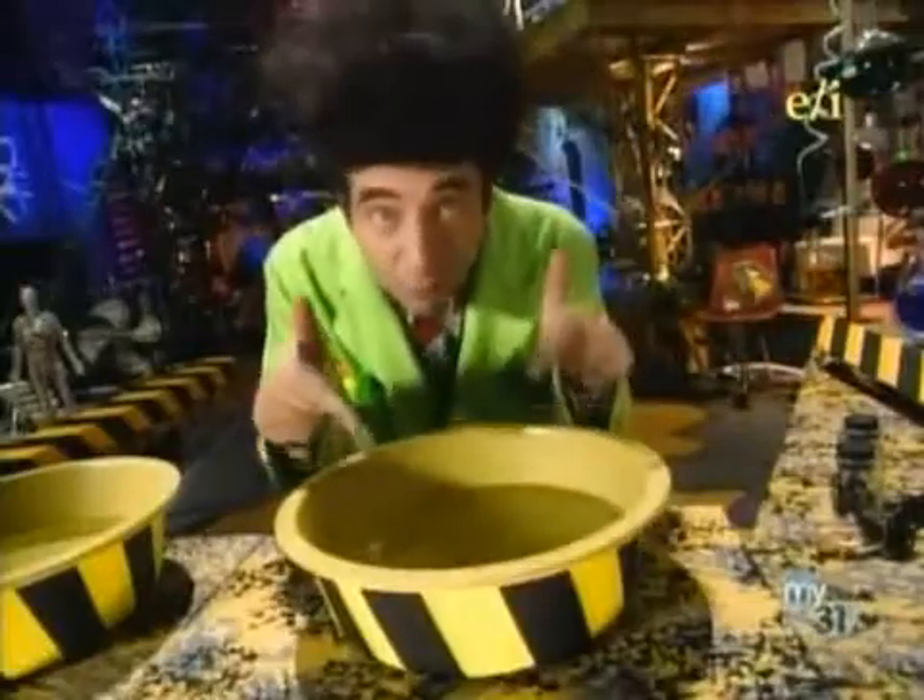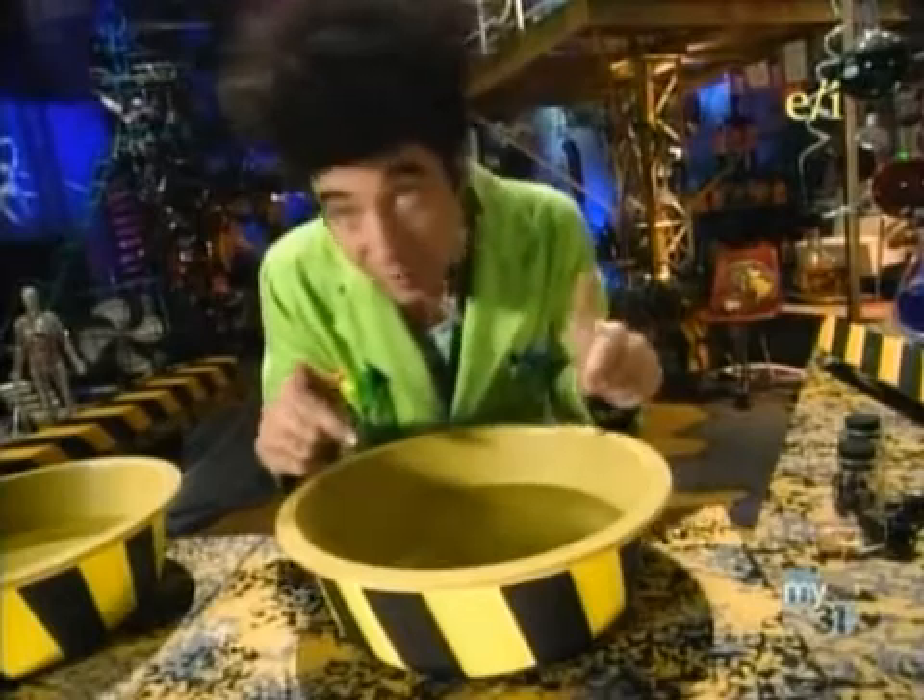How does it make water wetter, you ask? Good question! See, water seems to have a kind of skin. Look at that little bug walking on top of the water.